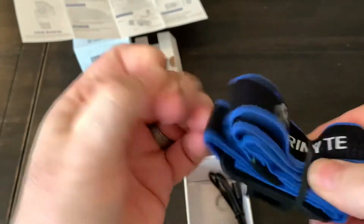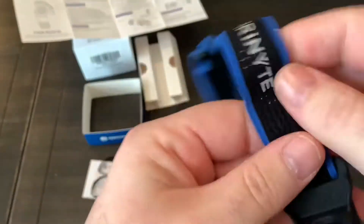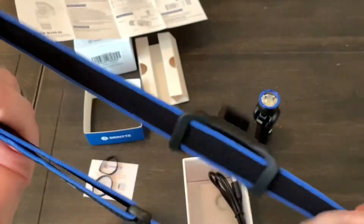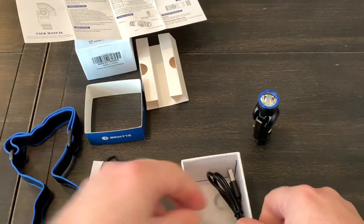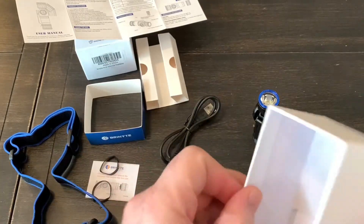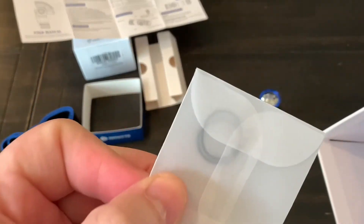I'm going to take the bands off of this. Yeah, that's actually a very nice head strap — obviously adjustable. And also included is a charging cable. We'll go over that in a bit. And there are some extra o-rings — looks like two of them.